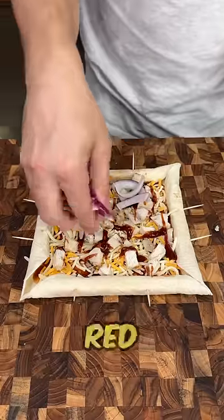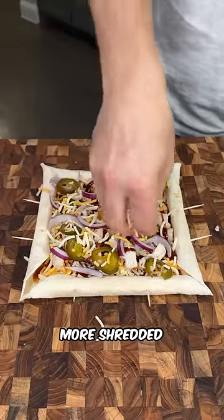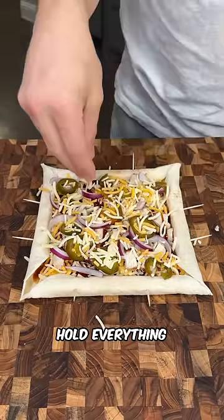We're going to top that with some red onion slices and some pickled jalapeños. Now we're going to sprinkle a little more shredded cheese on top — this is going to melt down and hold everything together.